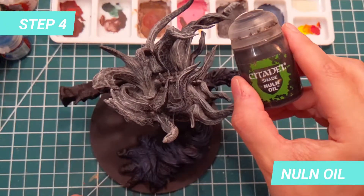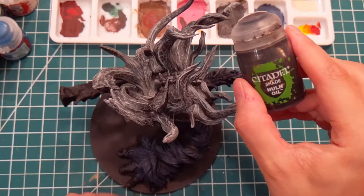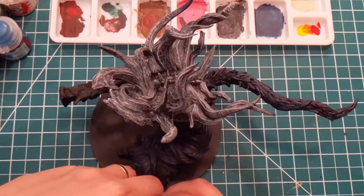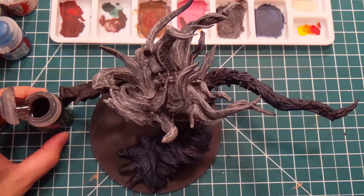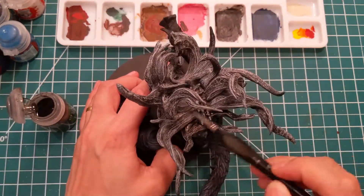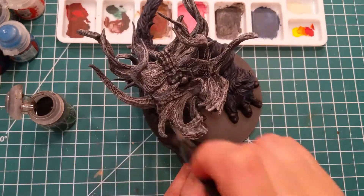For the next step, we will darken things a bit with Null Oil. This will bring more contrast between the highlights and the shadows of the horns. I painted all over the white horns, except the front horns that we will paint differently later.